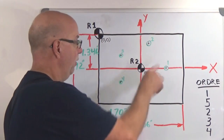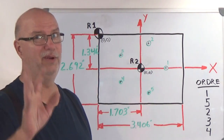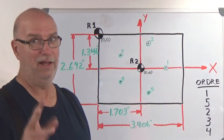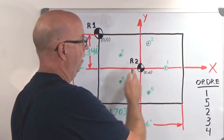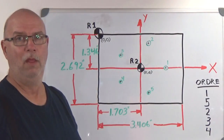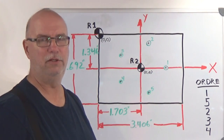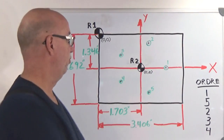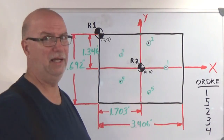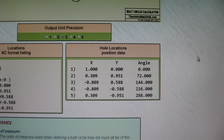In my example, my number one hole is right here. It's a two inch bolt hole circle, so I don't need a computer to tell me that first hole is going to be zero and one inch over. I've chosen an uneven number of holes because it's a little more complex — this is a demonstration. Because if we did four holes, there would just be one hole on each axis, which would be deadly simple to do. I wouldn't even have to calculate anything.